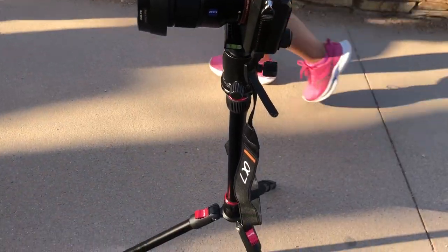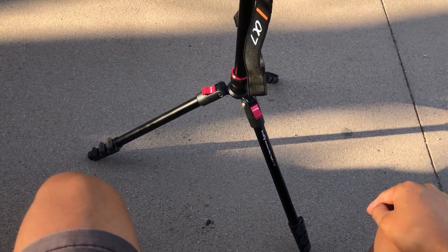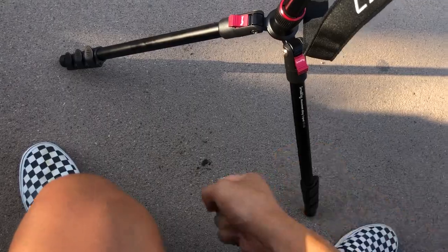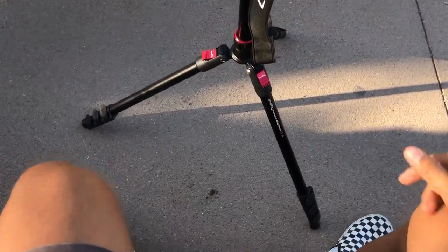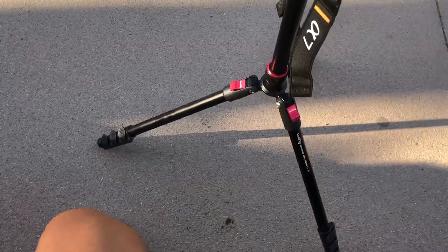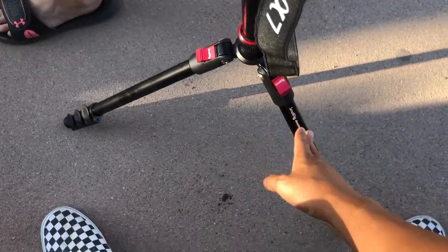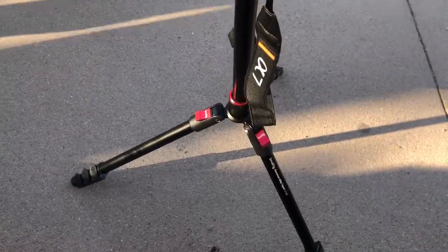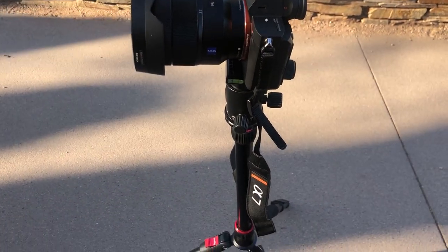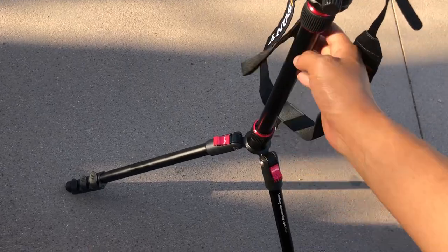I'm currently using it on my own amateur photo shoot. What's a bit different about this is you can basically move these legs however you want, and then to lock it in you can latch it. They also invert 180 degrees, so if you wanted the legs to go all the way up and have this pointed down for an upside-down shot, you could do that. You can also extend this base.